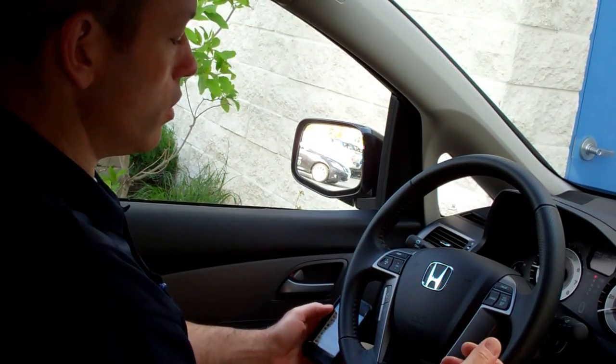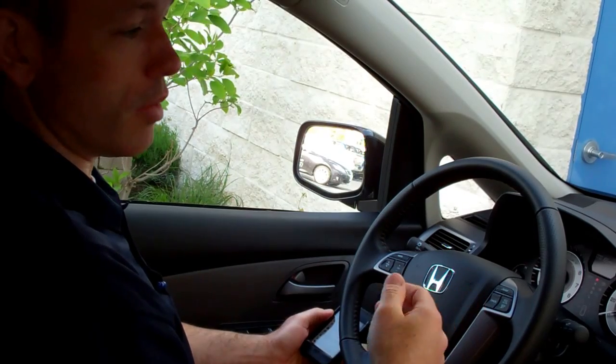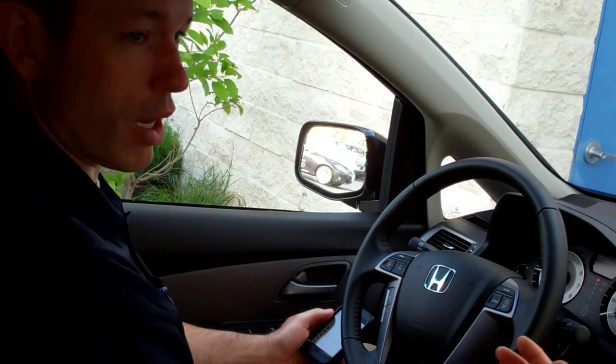Basically what you want to do is get to your Bluetooth menu, make sure your Bluetooth is turned on, and then your phone is discoverable. That's basically the phone releasing its radio code to the vehicle so that it can pair to that vehicle.